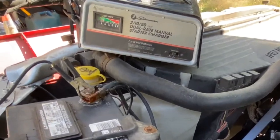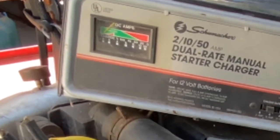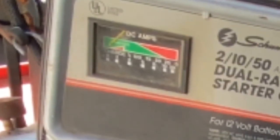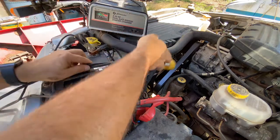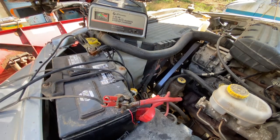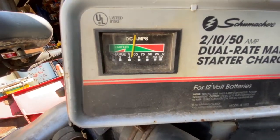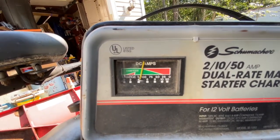The needle on the charger should go up a little bit when you plug it in, and when it's fully charged, it goes back down to its lowest position. Right there when we started, it was all the way down to the bottom. As soon as we plugged it in, it went up, showing that the battery is weak. It's slowly coming down, but it'll take a while to go all the way to the bottom.